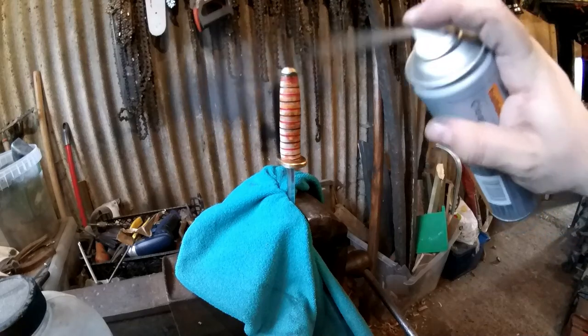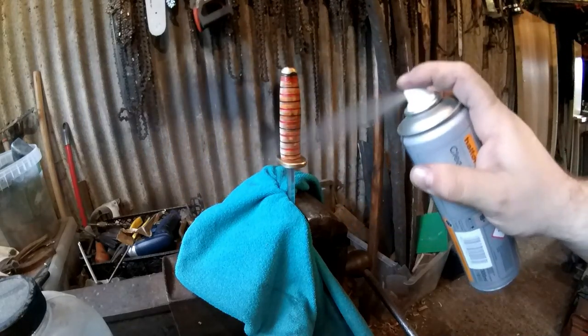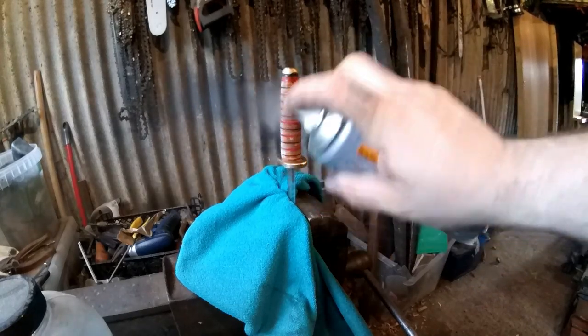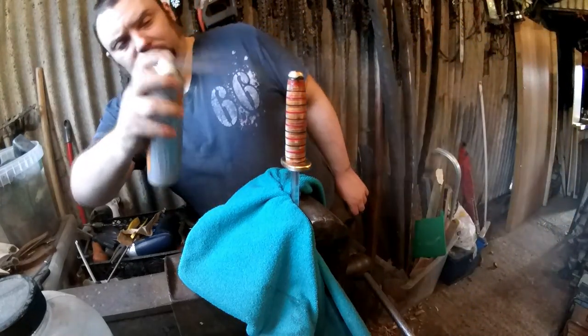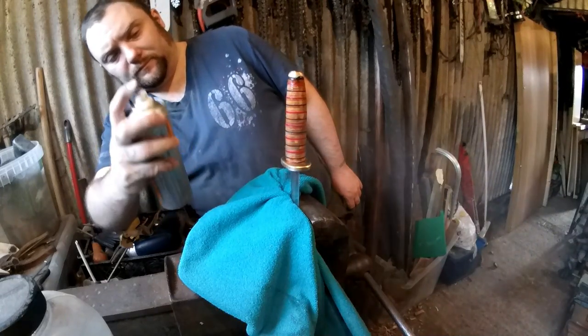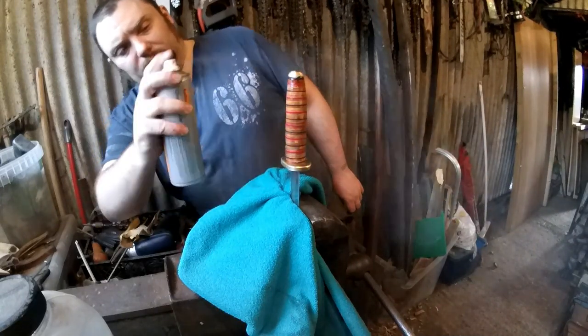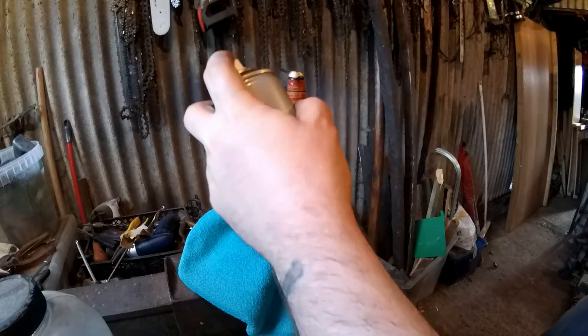Coming up to the end of the build now, so I'm just going to lacquer the handle and it's pretty much done. I just need to polish up the guard and make a sheath. I did make a sheath for this using some of that scrap sofa leather I had - it looks pretty good. If you want to see how I make sheaths, I didn't do it for this video but if you watch my previous video you'll see me making a sheath there.